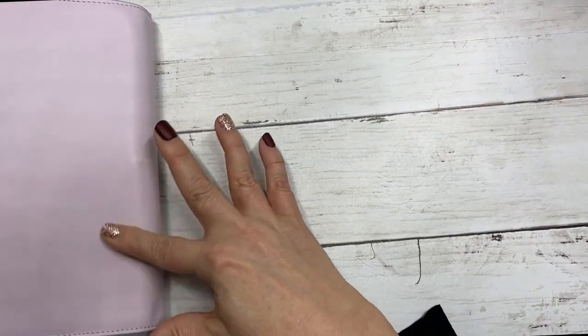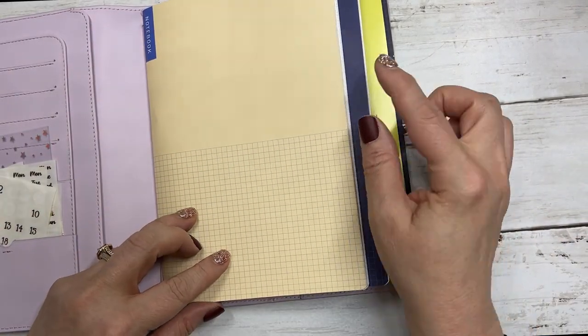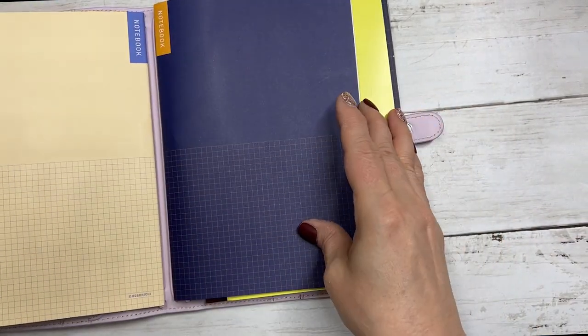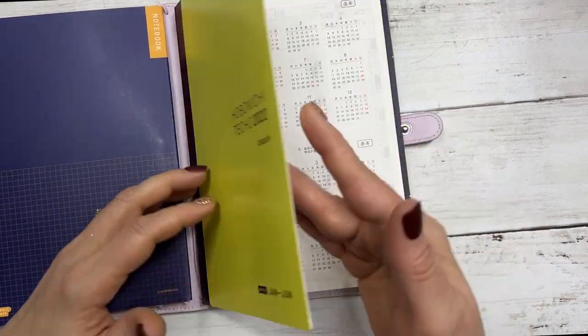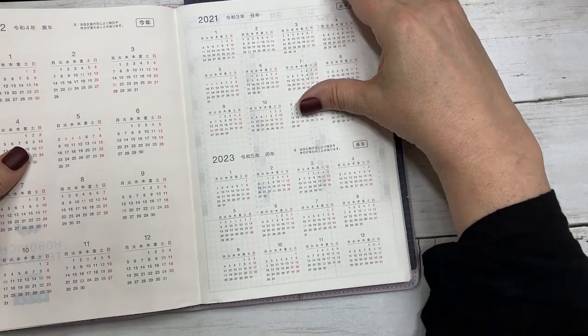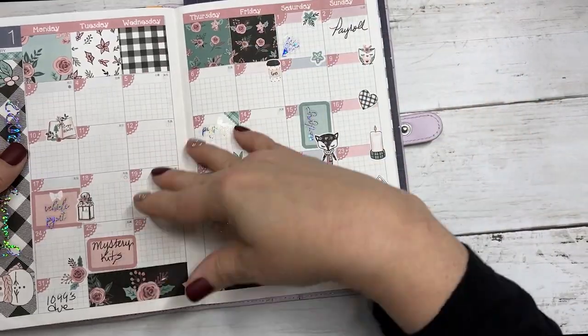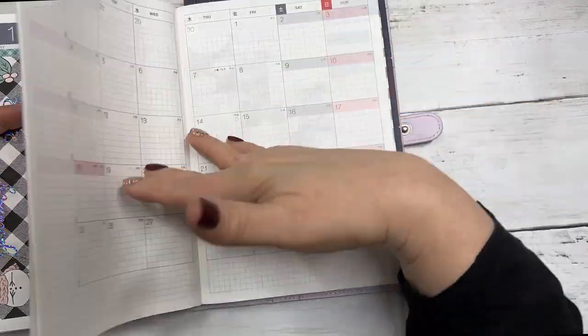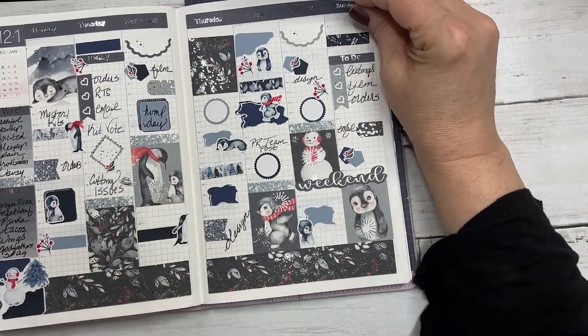I have it in an Aurora still notebook and I do have two of their Hobonichi notebooks in front of it. I haven't decorated the front end yet but I do have my monthly done for January and the first couple of weeks done.